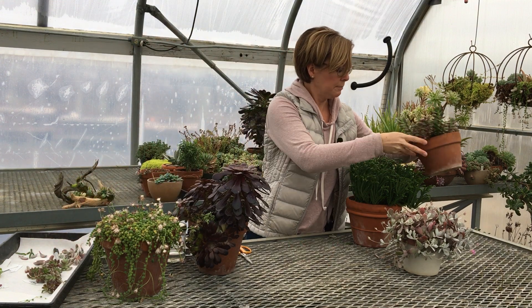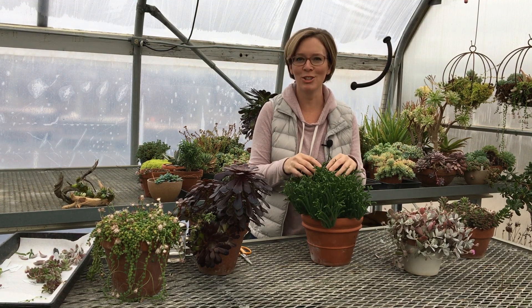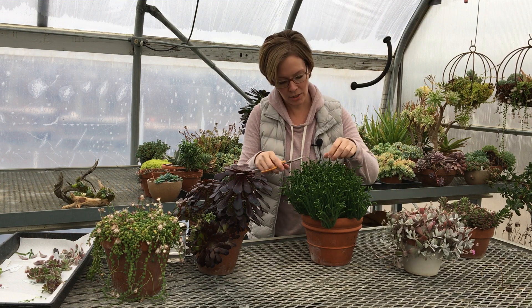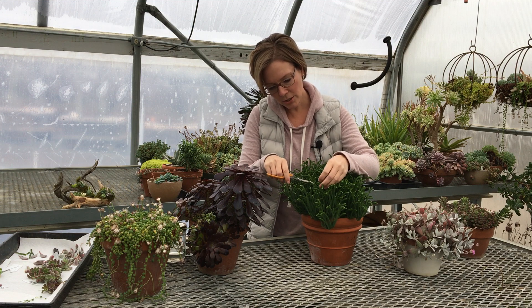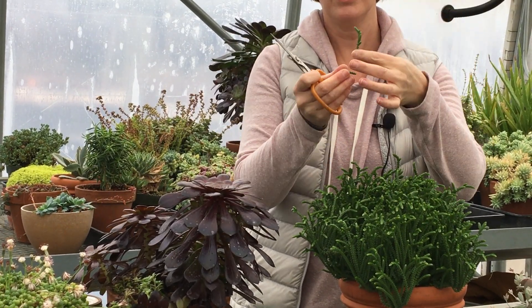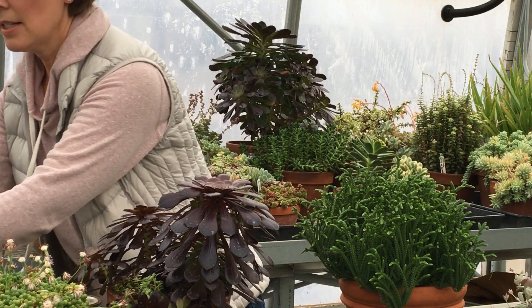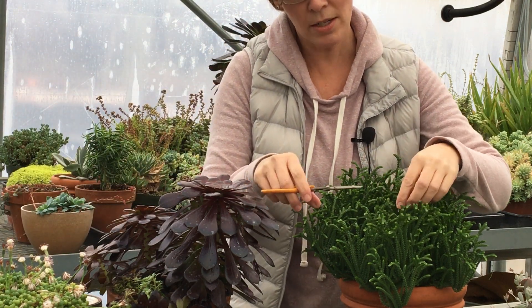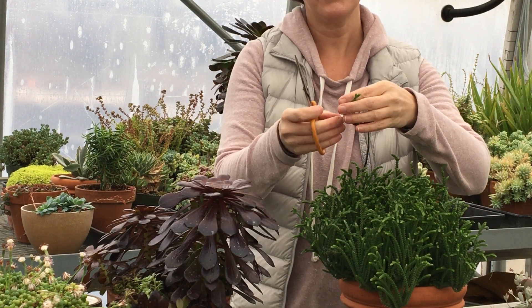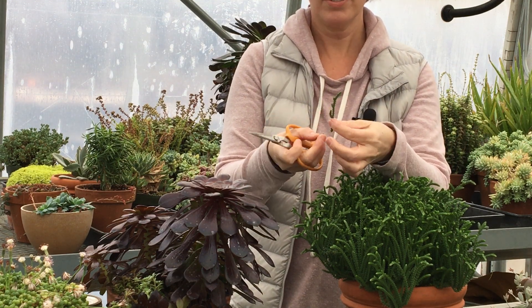That's all there is to that one. This is Crassula 'Love Princess Pine,' and we just love the kind of weird texture of it and how nice and green it is — it's so vibrant, especially when you have lots of grays in the succulent world. For this one I'm going to look for some stems that have branches a little bit lower so I can take off that branch. Once it's healed, I'll be able to plant it just like that and it will grow a brand new plant.